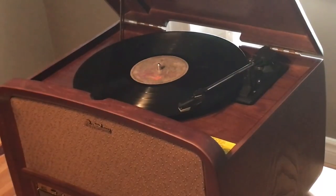Now this is not a return model, so you don't have to watch for the end of the record. When it reaches the last track, the tonearm will return to the home position all by itself.